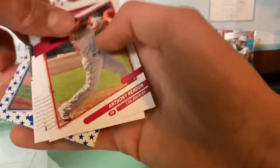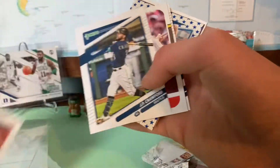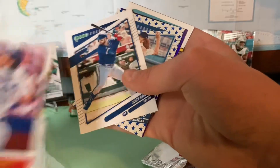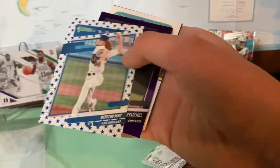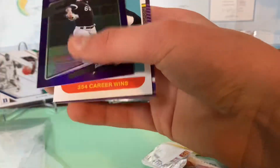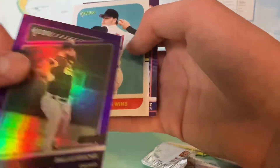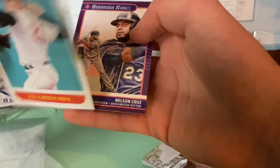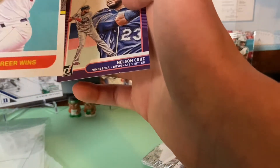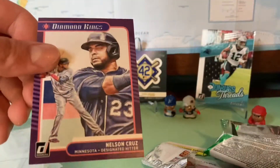Next pack: we got Anthony Rendon, J.P. Crawford, Keith Hernandez, Joey Gallo, Dustin May — is this numbered? You can see it has a different background. Not numbered, but it's a pretty cool card. Dallas Keuchel, purple parallel. Roger Clemens — nice, 354 career wins. And Nelson Cruz.